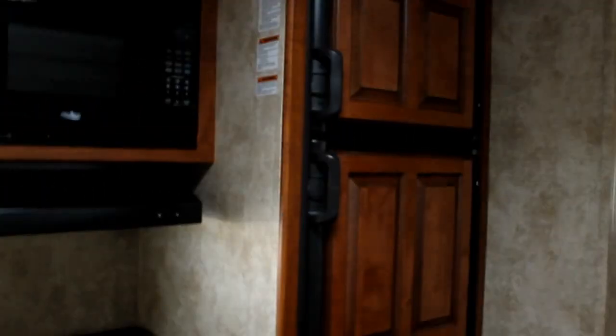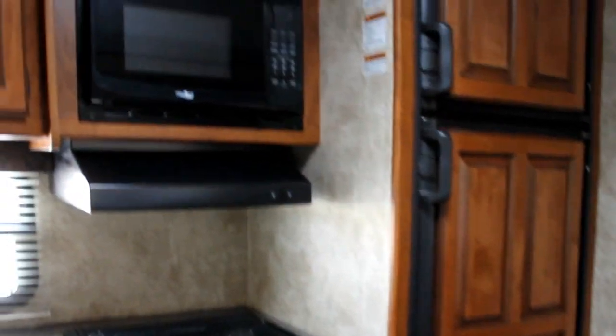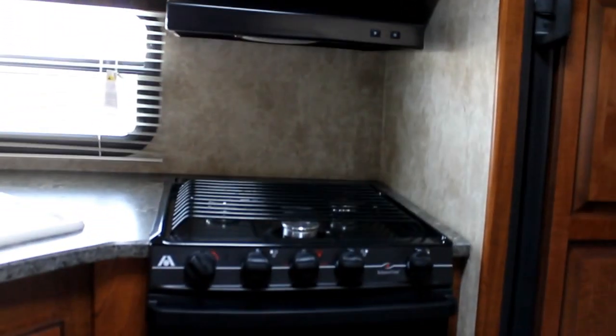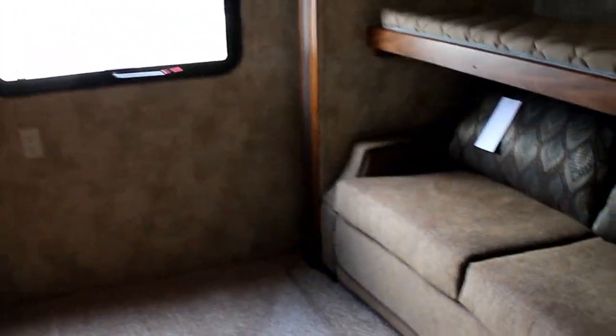We have a beautiful large two-door fridge, microwave and oven. As we approach the back, our second slide is actually in the bunk area.